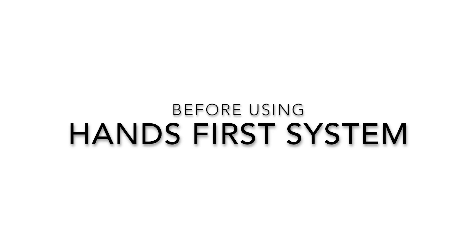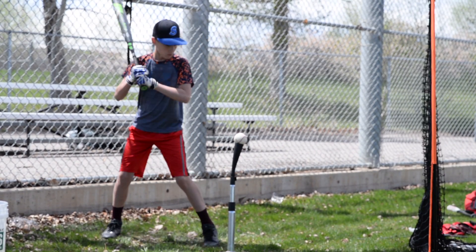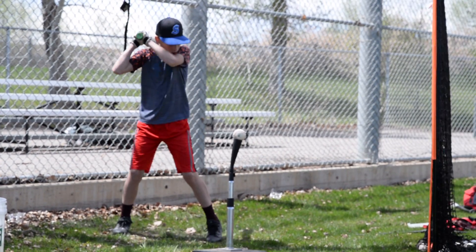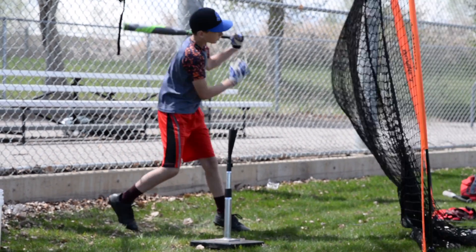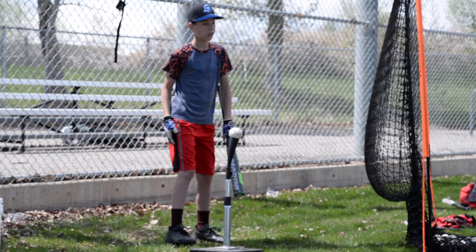This is a video of him hitting before using the hands first hitting system. We are starting to see that he has a long swing and a combination of a slight dip.